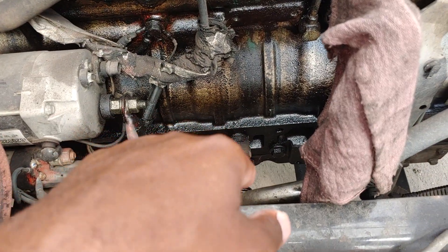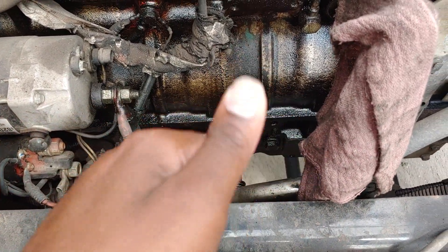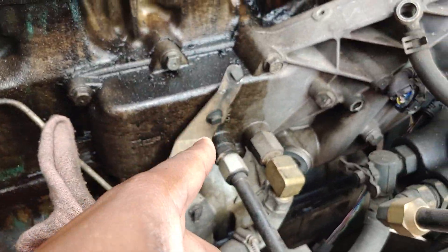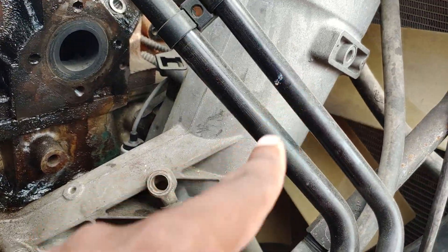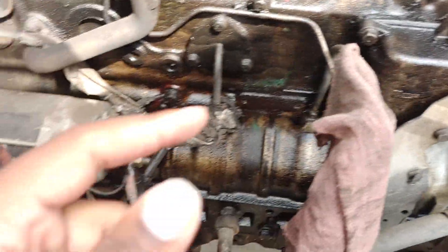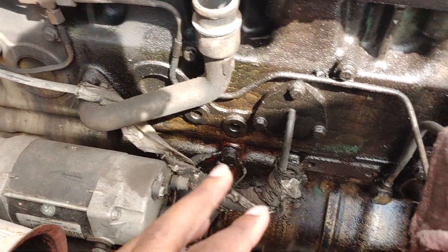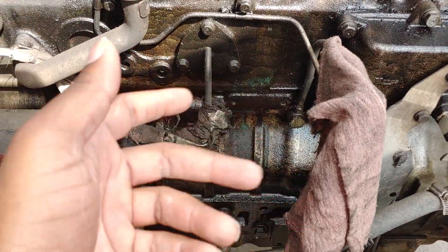We're gonna leave the original rods and mains at the bottom because those are all brand new original parts. A lot of original stuff is going back on — even the oil cooler. This is original too, I replaced this. So this is the oil cooler. We're gonna replace the turbo — we're gonna get a new one. I actually found Spider rebuilt my turbo, but I'm still gonna rebuild that turbo and also order a new one.